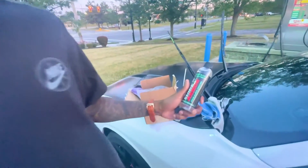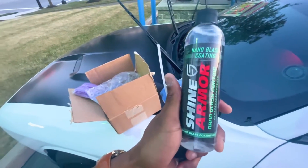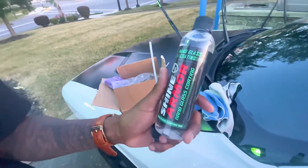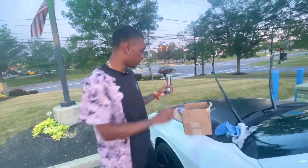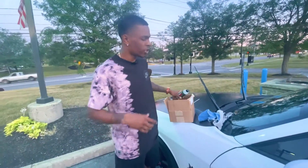The other product they sent me is nano glass coating. This is supposed to make water run off your windows — man, it's gonna be dripping. That's what I'm saying.